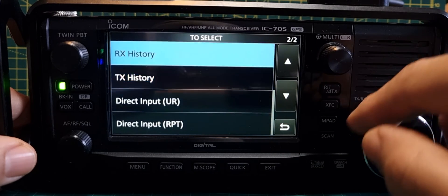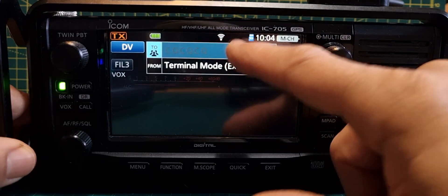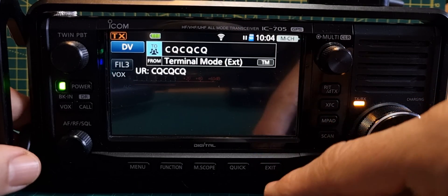If you tap 'Direct Input' and select 'Yes', here you can put in what look like IP addresses. There's also 'Local', which is just the usual. I thought I'd learn as I go.